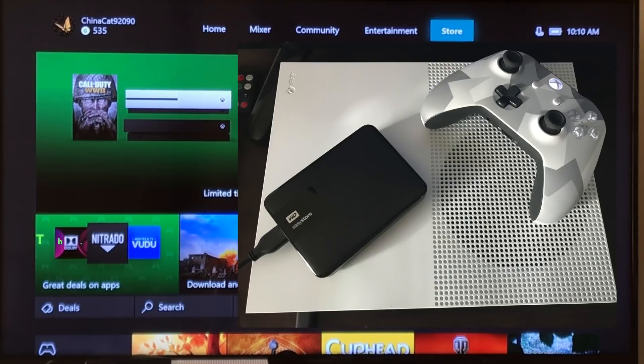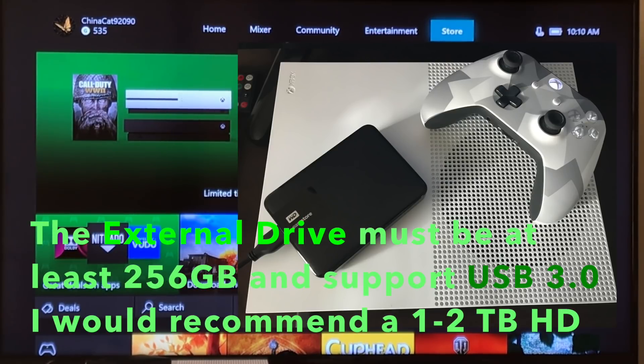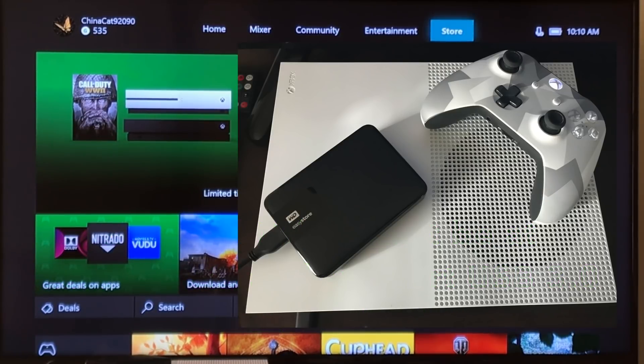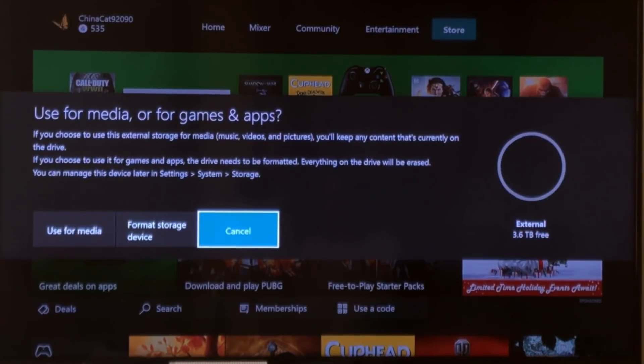So first I'm going to go plug it in. You can get 1 terabyte, 2 terabytes — this one's 4 terabytes — so I can get more games and then load Kodi and not worry about storage. First you have to turn on your box and then plug it in. I plugged it in right to the front — there's a USB port there.